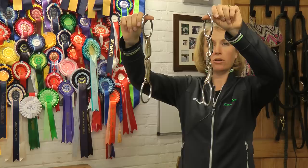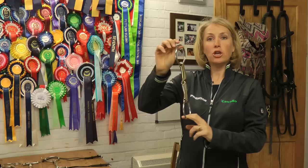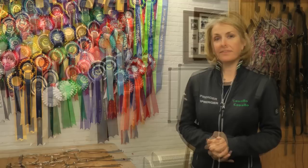The Novo Contact comes in two types: a single-jointed and a double-jointed version. The unique design of the single-jointed Novo Contact has resulted in there being no nutcracker effect on this single-jointed bit. All the bits I've talked about so far are BD, Dressage, and FEI legal, so we're all very safe to compete in them. They're all very kind and mild bits.